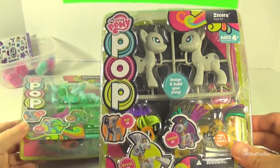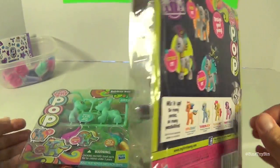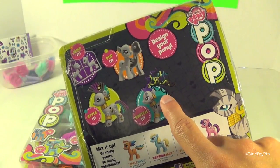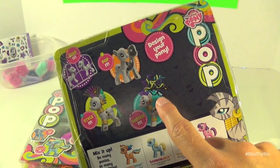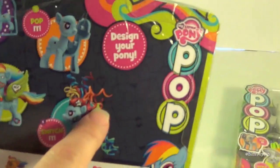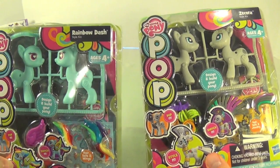Here's a closer look at Zekora's packaging. This is cool because there's not usually a lot of Zekora stuff — it's kind of nice to have something Zekora-related. Check out that crazy hair in the style kit. Rainbow Dash comes with similar crazy hair. We're going to open these up and customize our ponies.